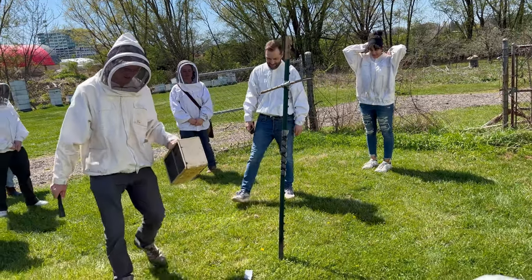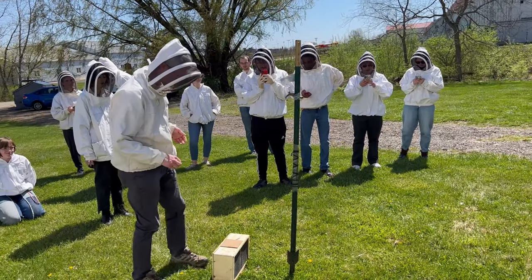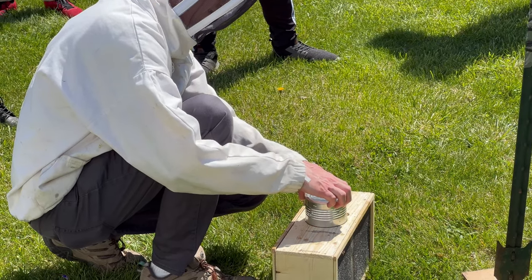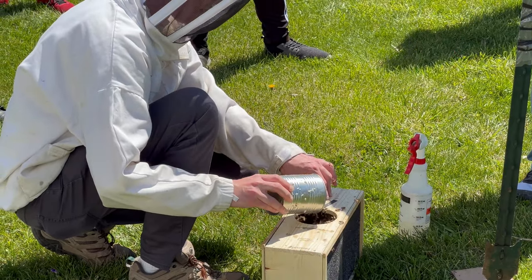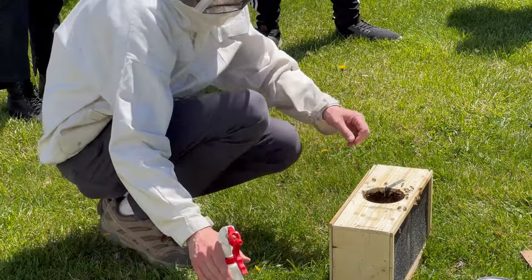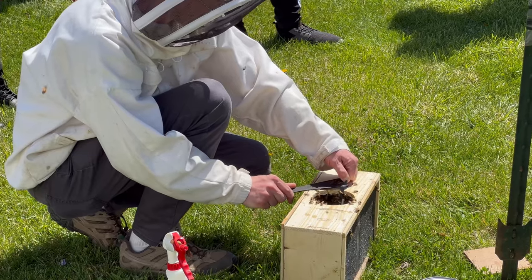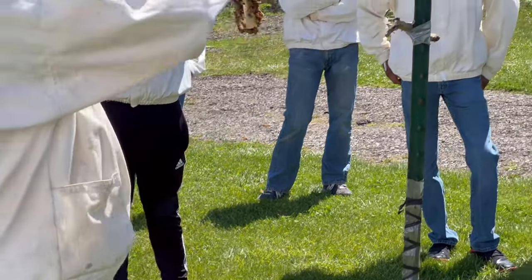It makes a nice compact swarm — there they are, all around the queen. I'm just going to give them a touch of sugar water here. And there she is in her cage.